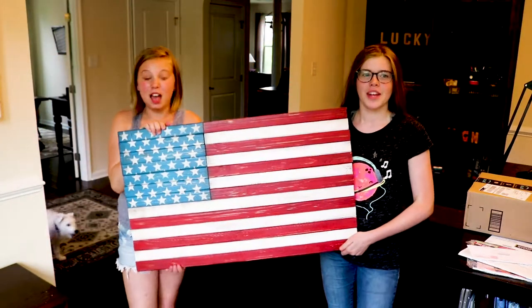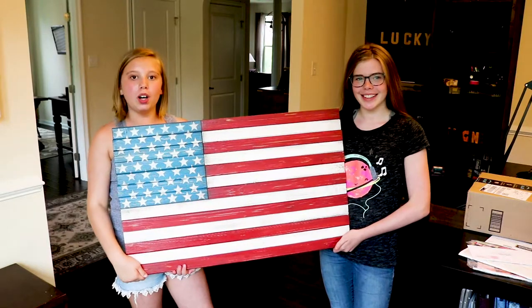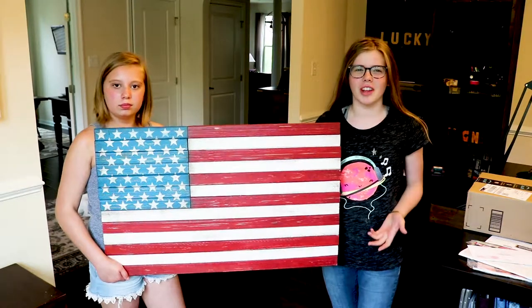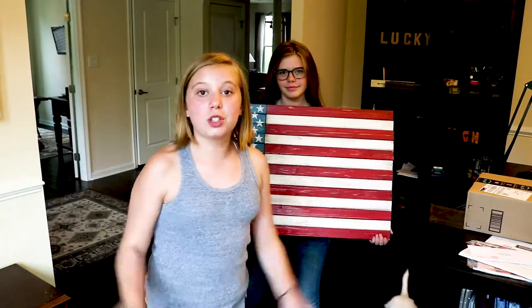Hey! Memorial Day is coming up. Do you have your American flag ready? Today we're making an American flag wall art piece. We saw them online for like $200, but we decided we could make it for $10. And we'll show you how we made ours for $10.